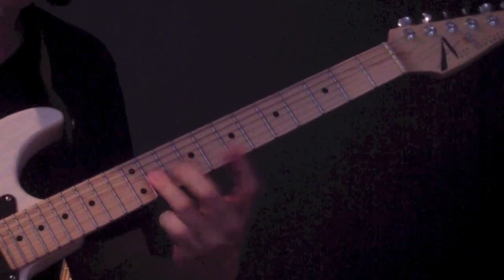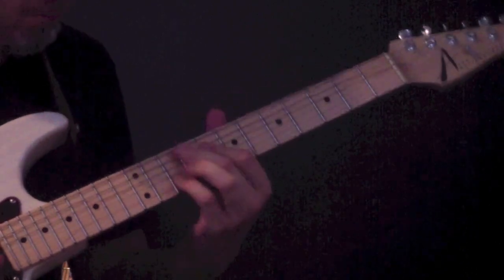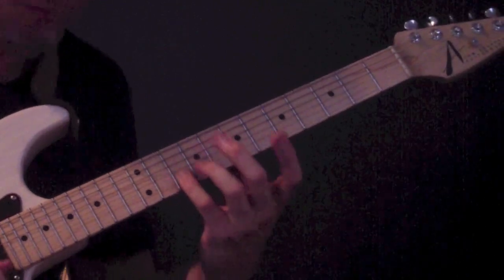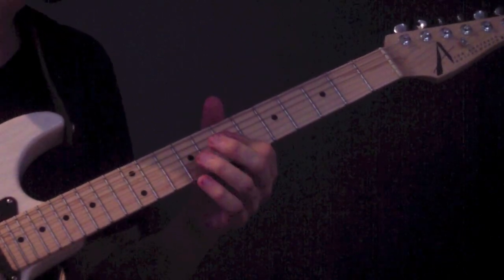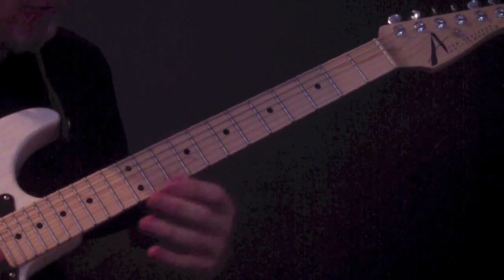Again, play your note and bend to it quickly. Coming out of that bend, I'm immediately putting my pinky on the 10th fret of the B string, the note A. Okay, so slowly that section goes...